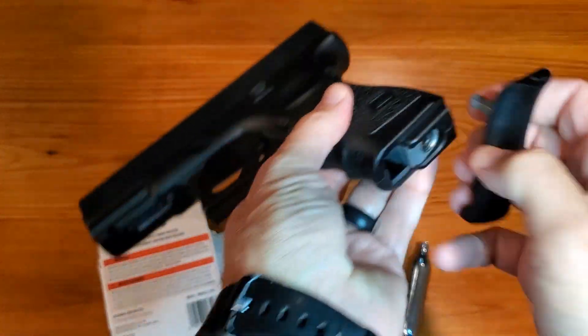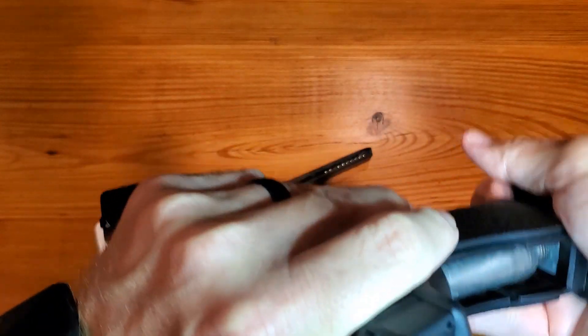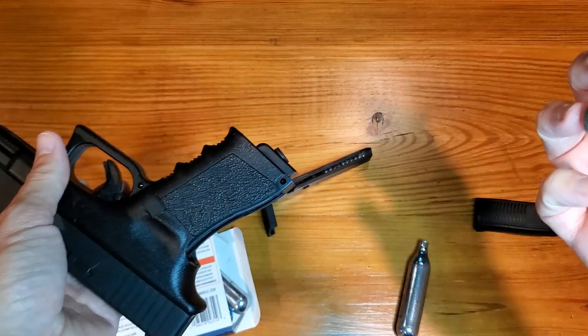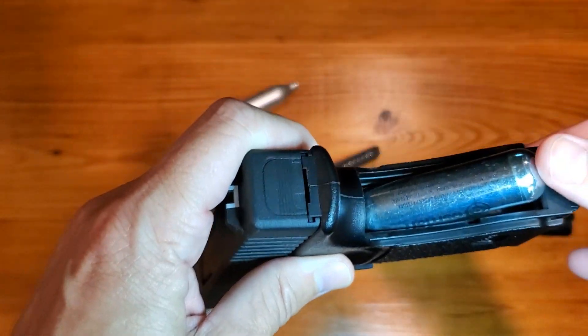What we're going to do is literally just pop that in and twist left. And what you'll see is the current canister. Once that's removed, all you're going to do is put in the fresh, clean canister, like so.